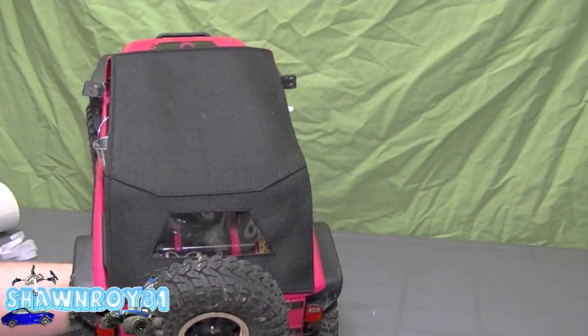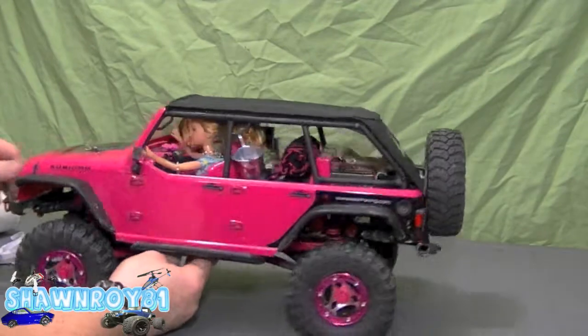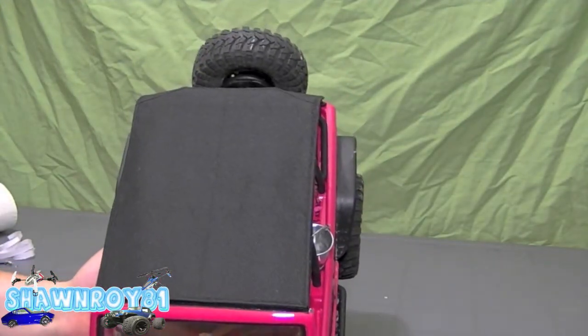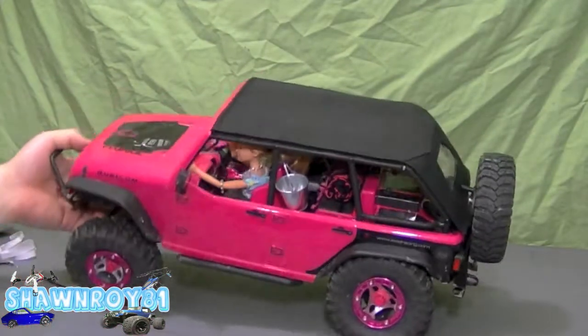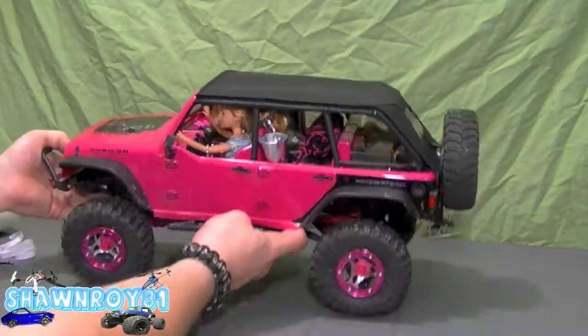We're all done — fixed up the Barbie Jeep and it's complete. That stitching on the back that I mentioned makes it wrap around, giving it a nice clean look. I really like that. All right guys, thanks for watching — please thumbs up and subscribe.